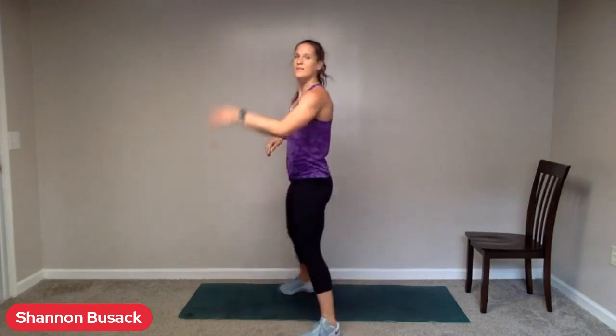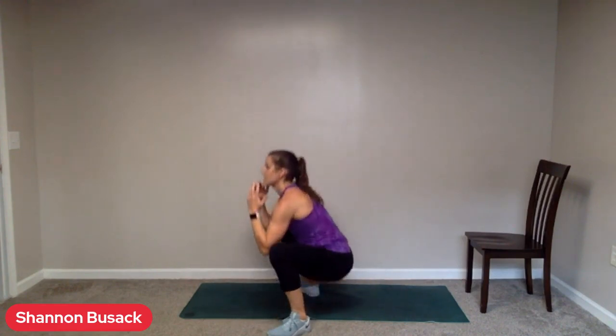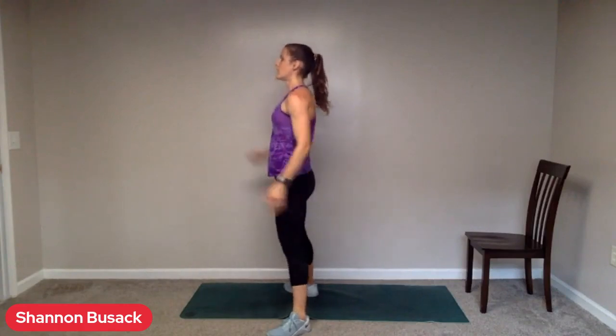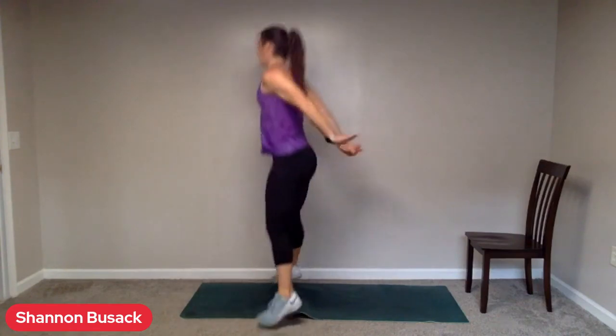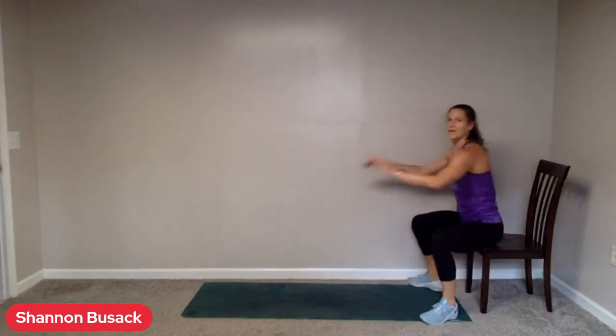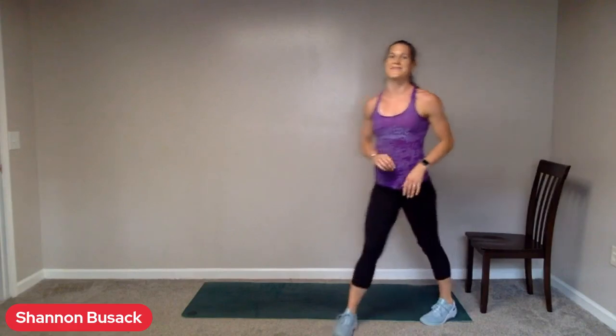Go ahead and stand up. We have those sumo squats again, in ten. Feet wide. The hips are leading this motion down — shoulders are following. Go. When I start to look down, my shoulders start to lead the motion; we want the hips to be in charge. You can even look up a little bit at an angle. Add in a jump if you want. Twelve seconds. Or squat to your chair if your knees are starting to feel achy. Listen to your body — we all need different things. Two. Take a rest.